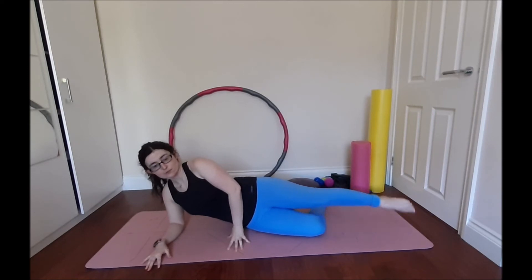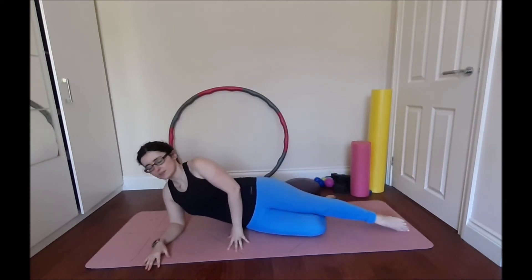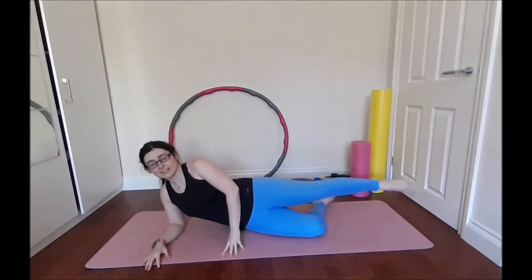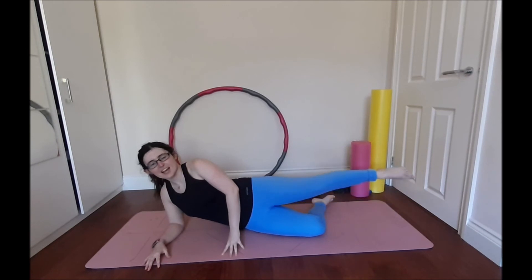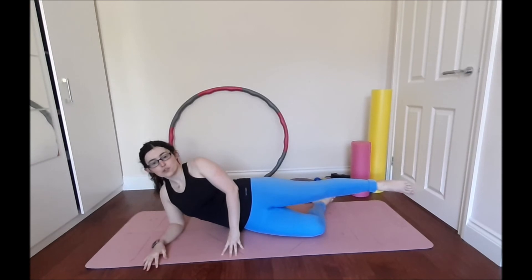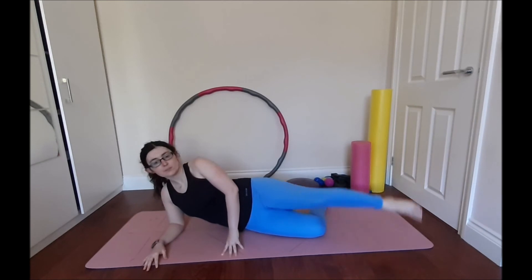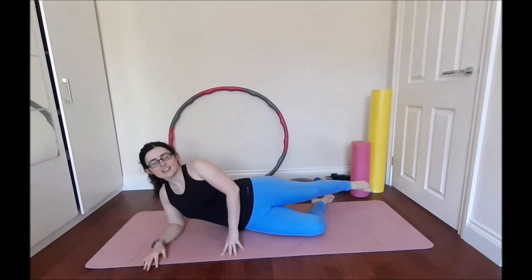We're just going to start by bringing it up and down. Keep the hips aligned — don't lean back. Everybody wants to lean back, but keep the hips aligned, leg going to hip height. It's just a nice way to work the muscle groups. I'm doing 10 reps only — being nice to you guys today. We've got three more, two, last one. Holding it up for ten, nine, eight, seven, six, five, four, three, two, one. Now you're just tapping forward and behind you — ten lovely taps: four, five, six, seven, eight, nine, ten. Keep it up.